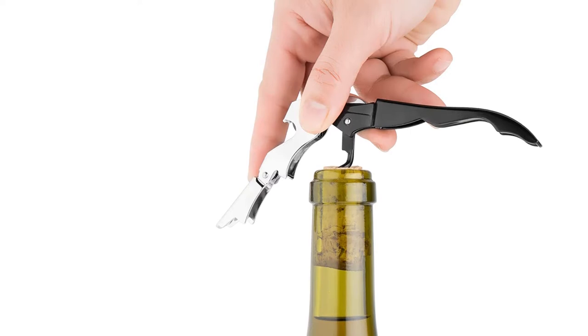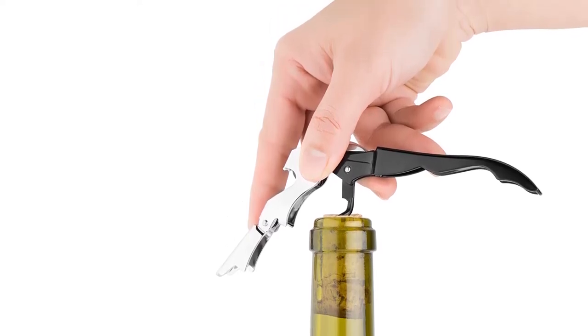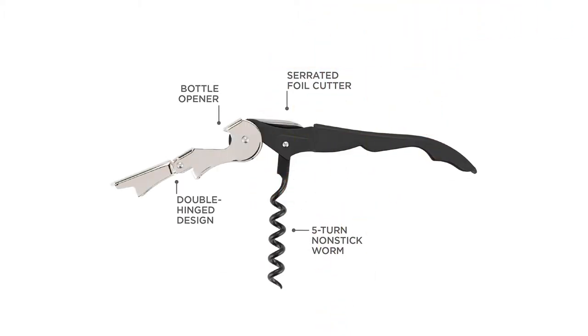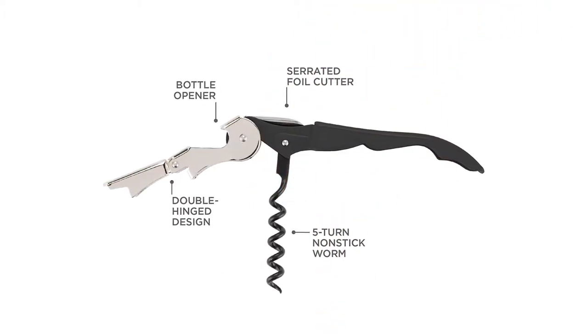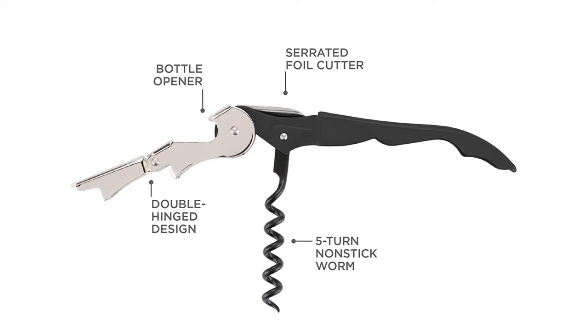Material: stainless steel. Dimensions: 1 x 4.75 inches. What we love: easy to use, light, available in many colors, inexpensive. What we don't love: the knife is not particularly sharp.